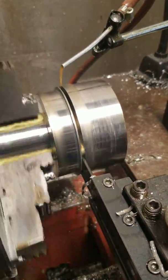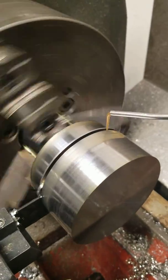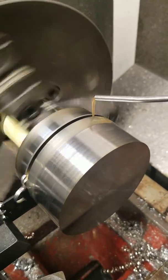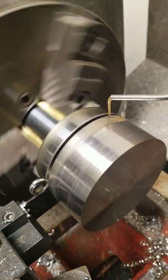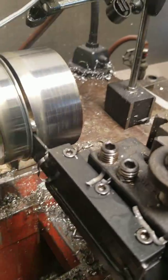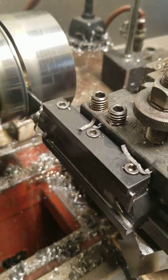I've got a piece of 17-4 here, four-inch diameter, using just some really old, nasty cutting fluid that's in the tank of this machine — it's just a bunch of mixed waste oil, and it seems to be doing the job.